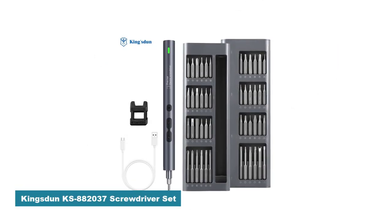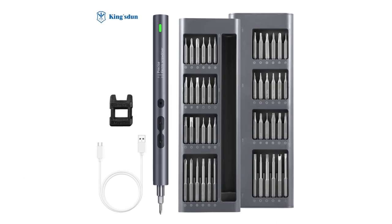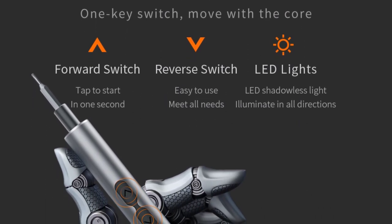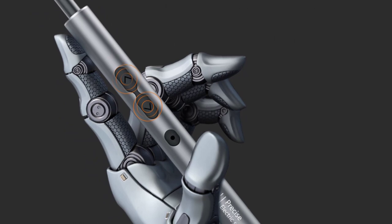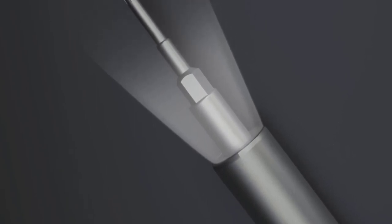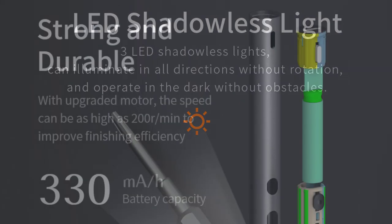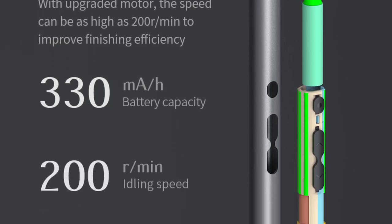Number 1: Kingston KS882037 Screwdriver Set. As an avid DIY enthusiast, I recently had the pleasure of using the Kingston KS882037 Screwdriver Set for my home projects. With its impressive features and user-friendly design, this precision screwdriver set quickly became an essential tool in my arsenal. The Kingston KS882037 boasts a sleek and ergonomic design, which makes it comfortable to hold and use for extended periods. The compact dimensions and lightweight construction contribute to its portability, allowing easy maneuverability in tight spaces. The durable build quality assures longevity, making it suitable for both DIY enthusiasts and professionals alike.